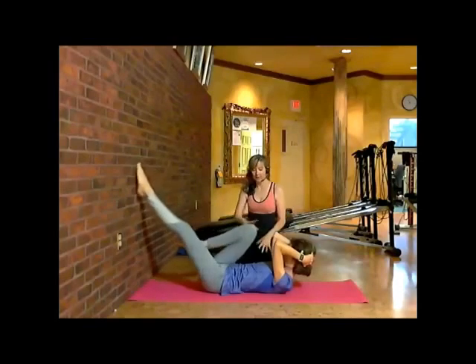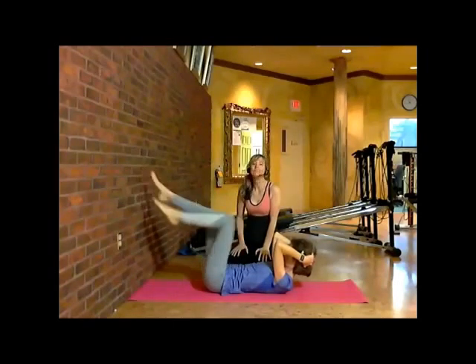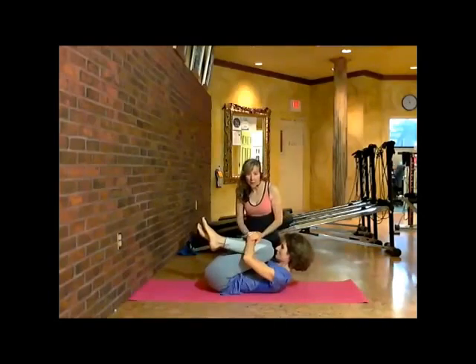Going on three — see how the body's nice and steady here — and two, and one. Good. Go ahead and curl back in, wrap your hands around your legs, and exhale all the air out.